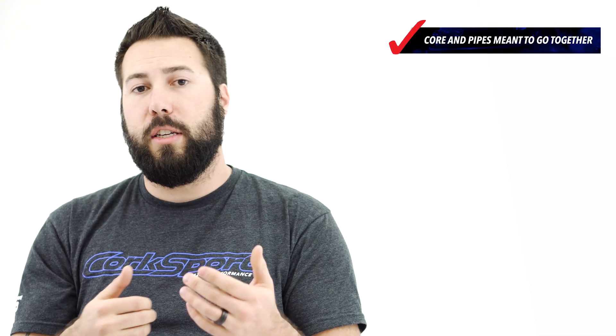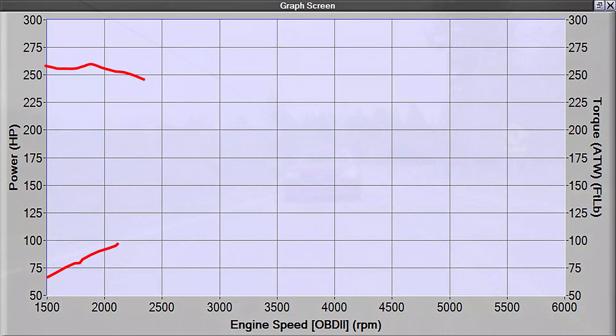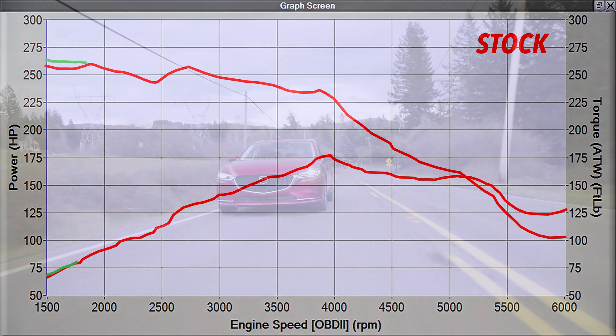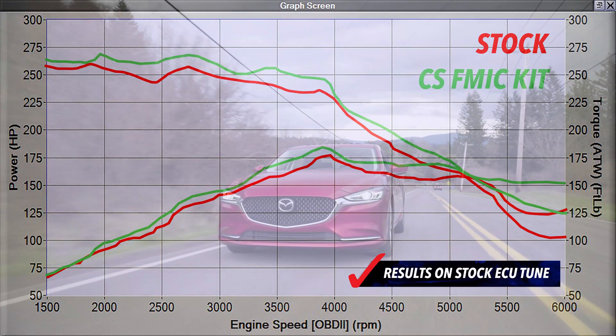If you're wondering why we intended the piping and the front mount kit to go together, well check out this Dynograph. Over the entire RPM range with the piping and core together, we see the best gains from 2,500 all the way to redline.